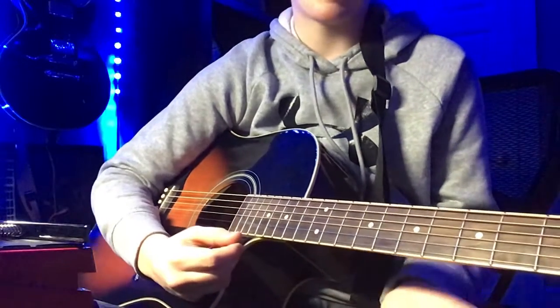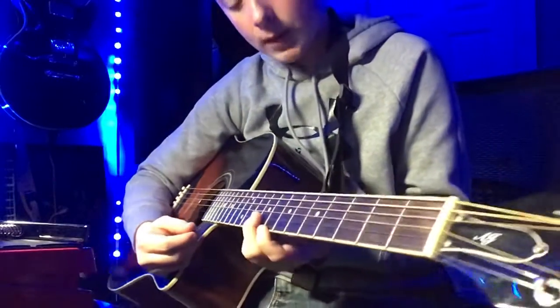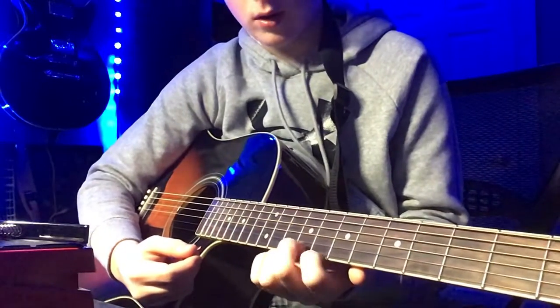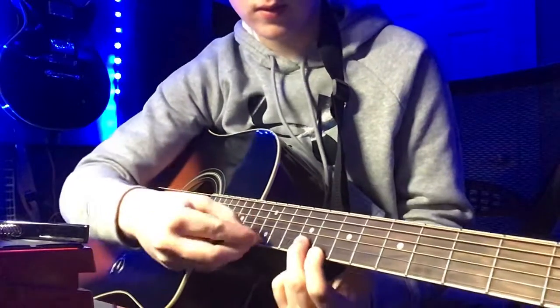It sounds better on electric guitar, but I'm just practicing on this right now. What we got here is not the 9th fret — it would be the 8th and the 9th — so that's the second string.